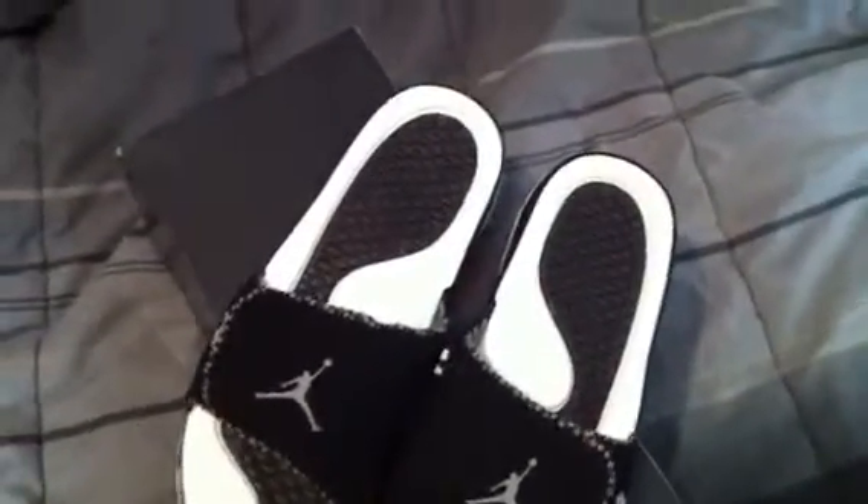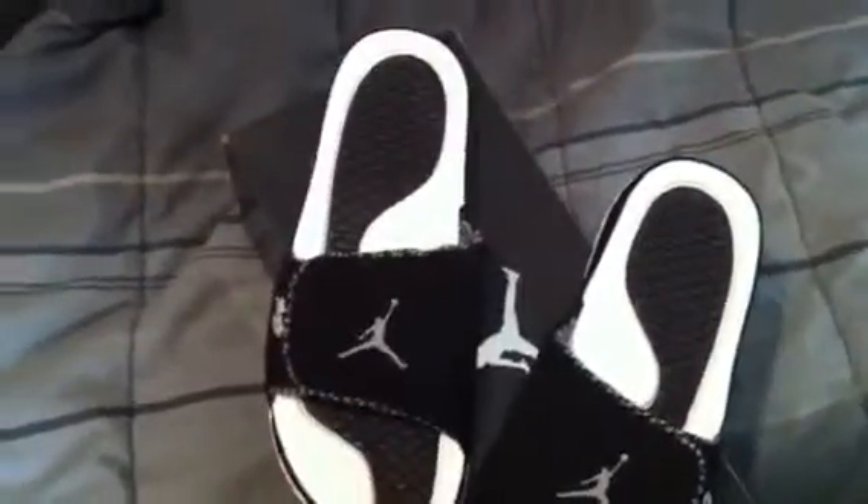So if you need a sandal or a slide, just pick these up. Pretty comfortable, they're nice. I'll definitely be taking these to the beach with me this year. Alright YouTube, peace.